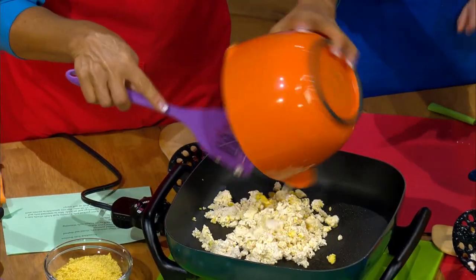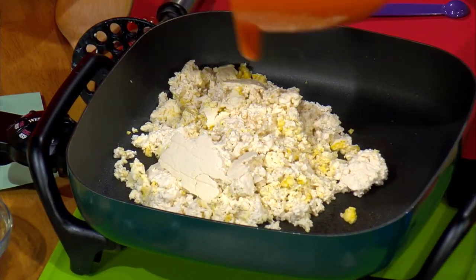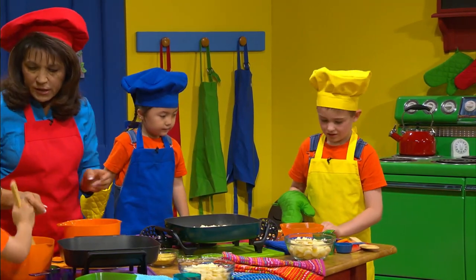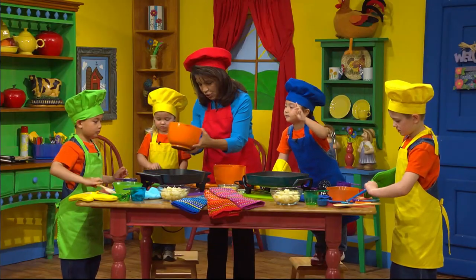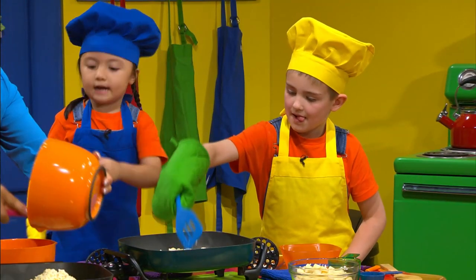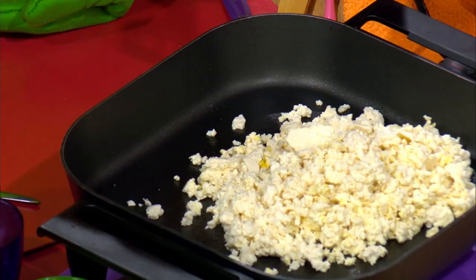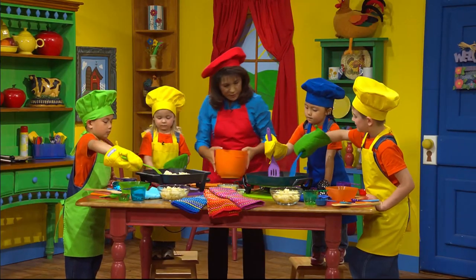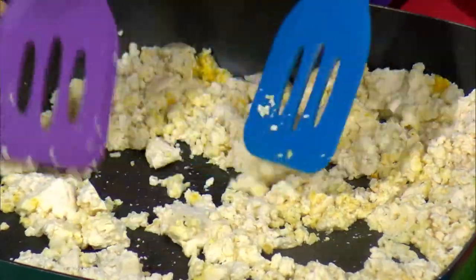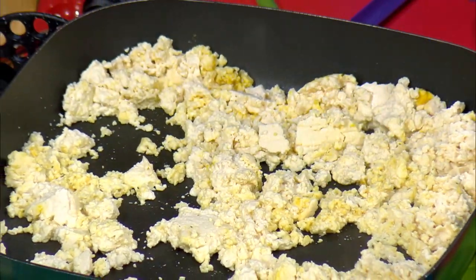I'm going to put your tofu in right now because your skillet is ready. Oh, it's going to sizzle. It will be so good. It's going to go psst — yep, look! Okay, put your hot pads on. And then I want you guys to stir that, okay? Good job, Isaiah. Okay, let's dump yours in and then put your hot pads on. You can use your spatula. I've seen my mom do this before. Now you'll know how to help her. Okay, let me look at my recipe. It says we need a fourth of a cup of our nutritional yeast flakes.